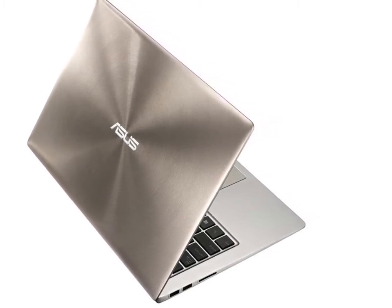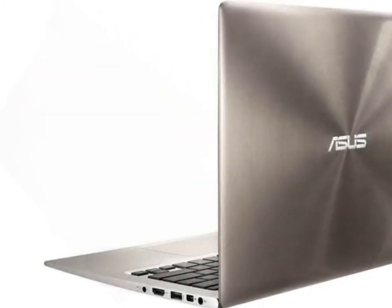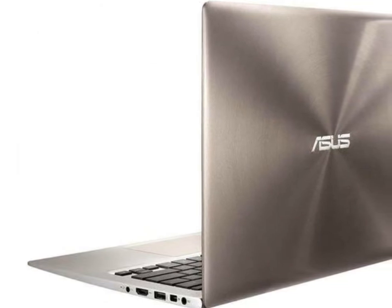12GB 1600MHz DDR3 RAM. 256GB mSATA SSD, SK Hynix.